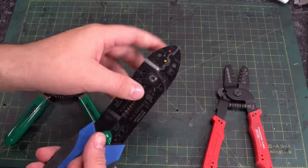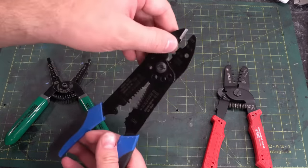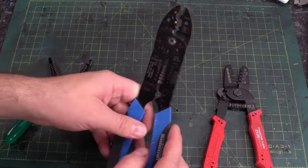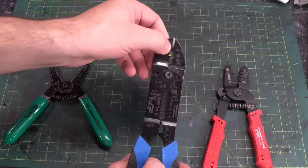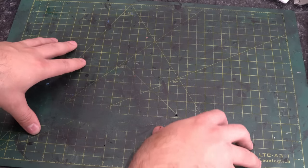For crimping larger things such as spade terminals, I don't know what these strippers are called but they have crimpers built into the end. These were literally in a toolbox that was here when I bought my house — I don't know how old they are — but for crimping spade terminals they're plenty good enough. So that should get you by for crimping and stripping wires.